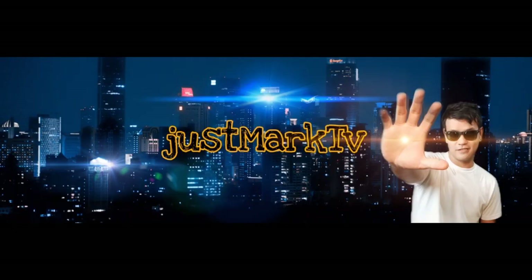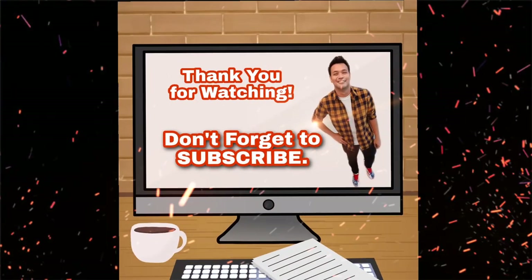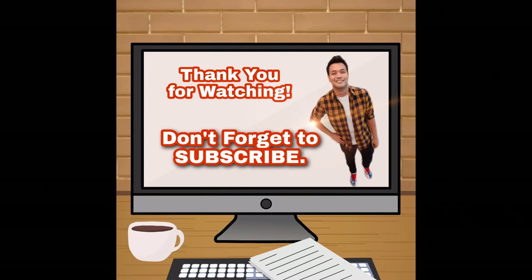Aside from that, thank you again for your support. Thank you so much! That's all for now guys — see you in my next vlog! We'll see you again! Thank you so much! Like! Subscribe! Share! Click the notification bell for more! Bye!